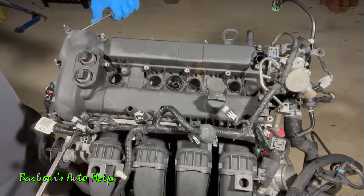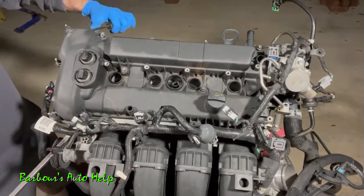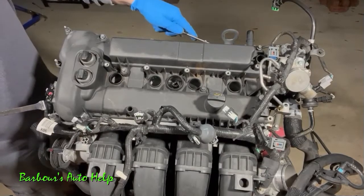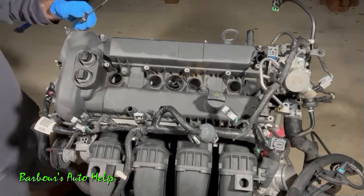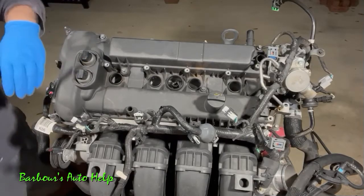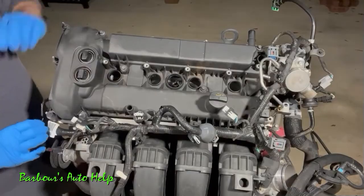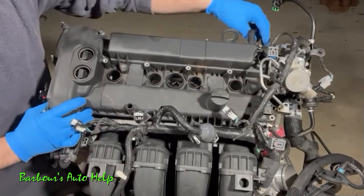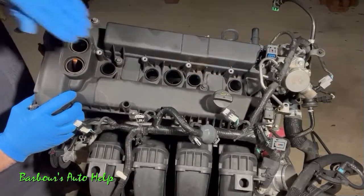Just go back and forth, shimmy it up. Once you've got it moving, work it loose on the back as well. Your main obstacle is getting the valve cover off of these VCT solenoids — once you're past that it's basically home free. Once past the VCT solenoids, lift up on the valve cover, work the back side loose, and slide the valve cover out to the side.